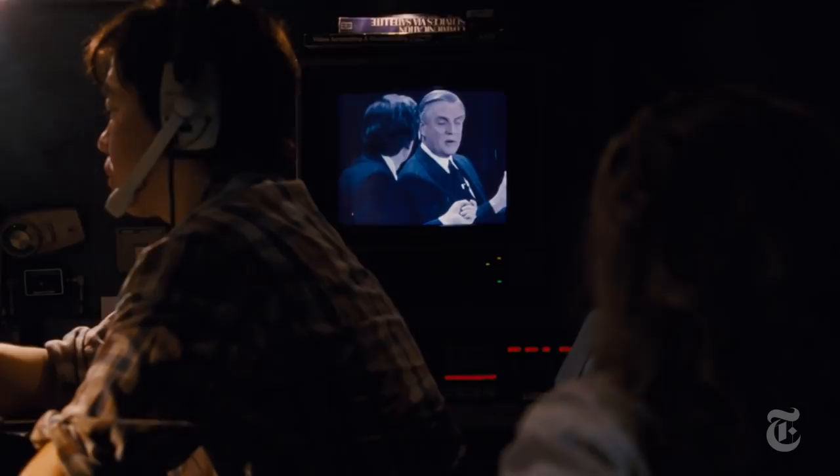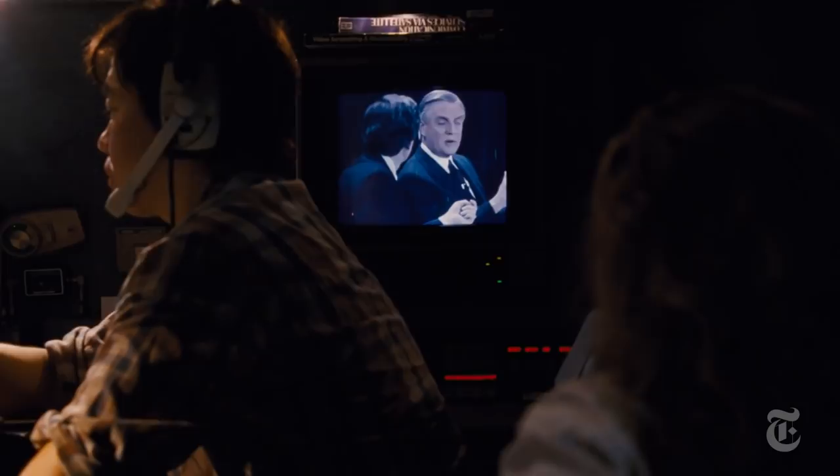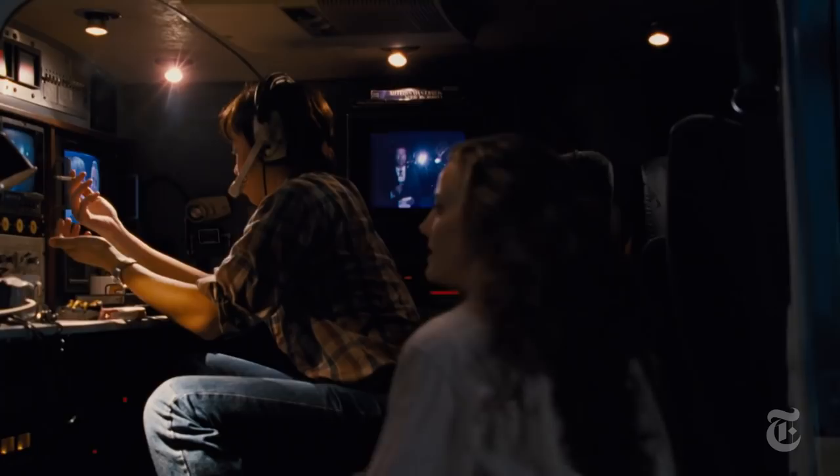As filmmakers, we made a decision early on that we only wanted to use technology that was available in the 80s. So as you can see, these monitors are playing back in real time — they're not burn-ins. Everything had to be choreographed as though we did shoot this movie in the 80s, or maybe even the 70s.